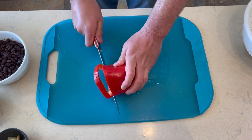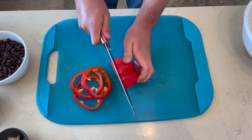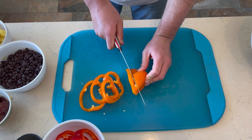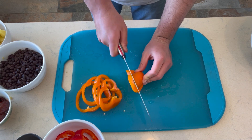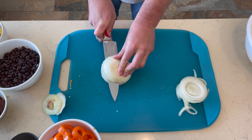We got to get some color in there, so I'm going to go ahead and chop up this red bell pepper, and to that I'm also going to go ahead and throw in an orange bell pepper. And then for our last veggie we have this nice yellow sweet onion.